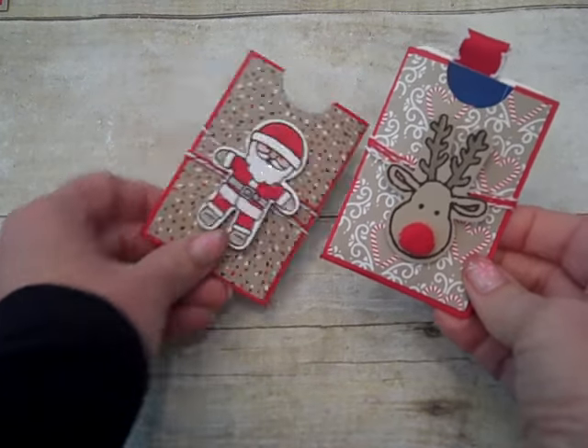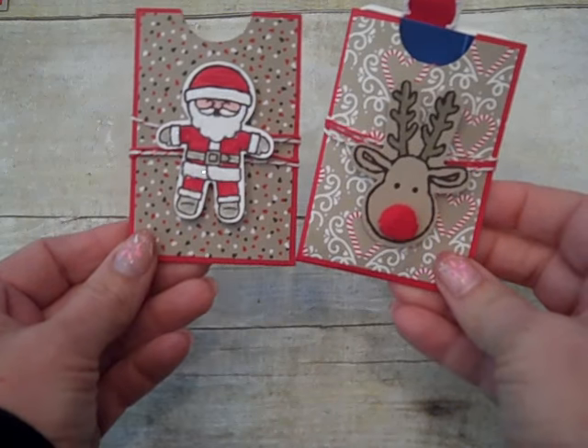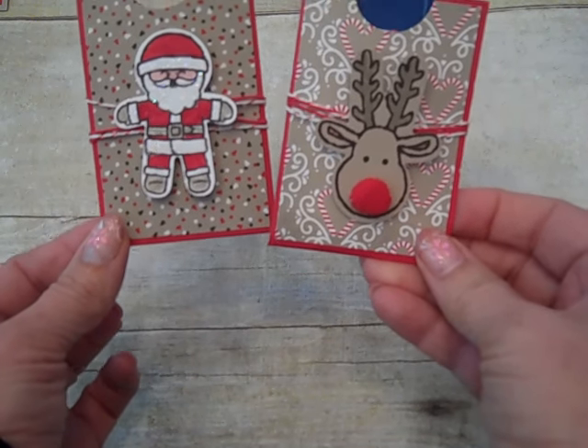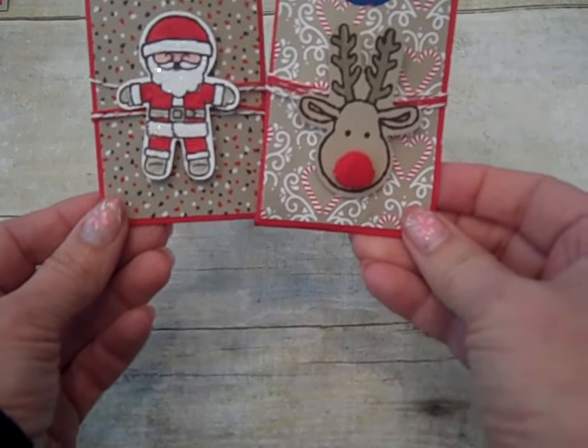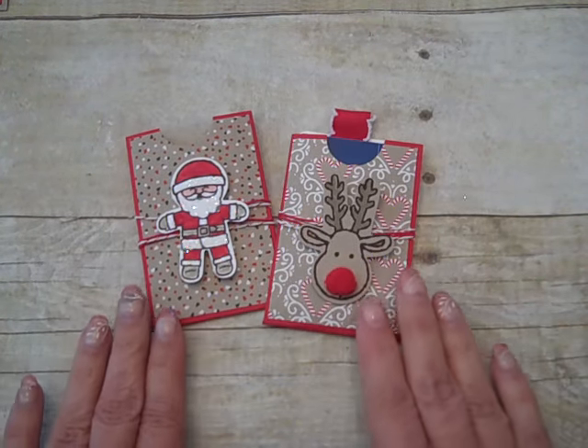Hi everybody, thanks for joining Create with Dee. Today we're going to be making this card holder. It features the Candy Lane Christmas Designer Series Paper and the Cookie Cutter Christmas Bundle from Stampin' Up. Let's get started making this gift card holder.